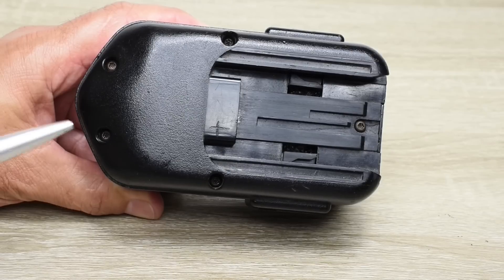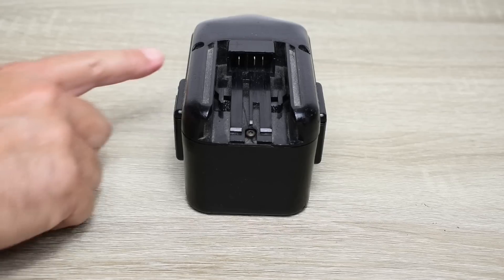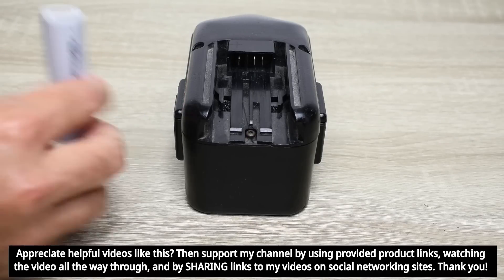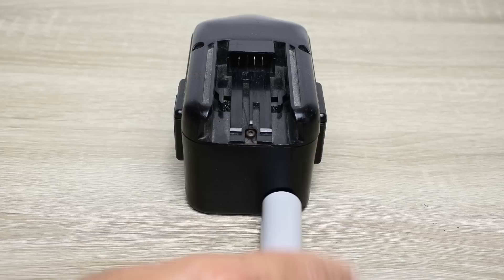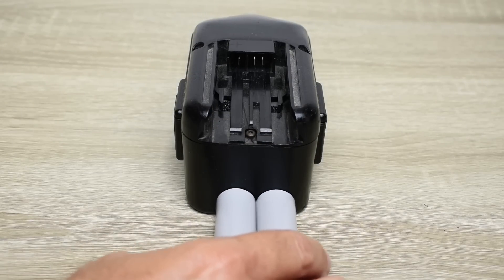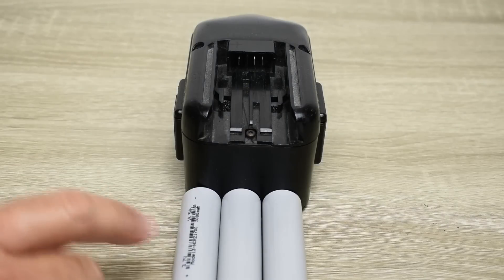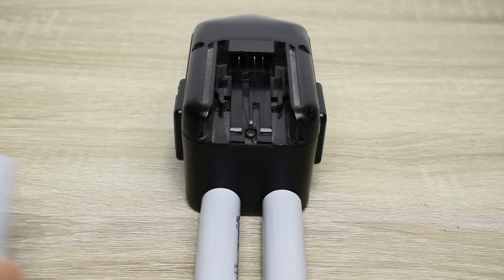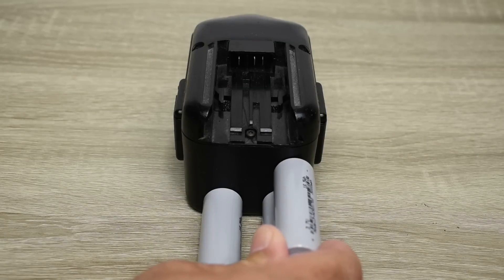To open this battery pack you need to remove five torque screws. There is going to be a space issue inside the pack to accommodate these 2170 cells — they're way too tall to stand upright. I need five of them, and fitting two side-by-side is possible, but three is too wide. I'm hoping they can be arranged with one in the center and one on each side.